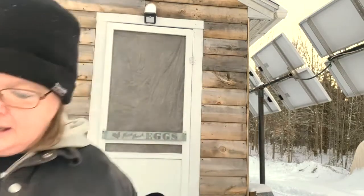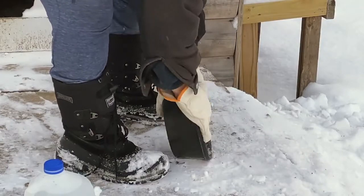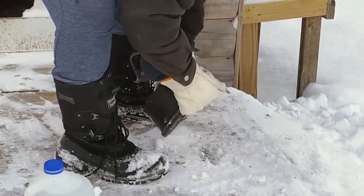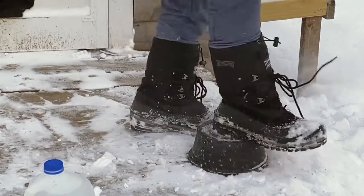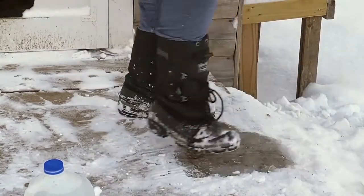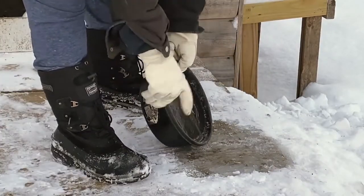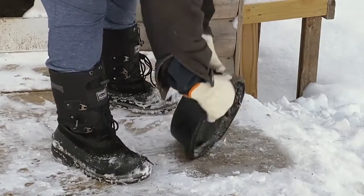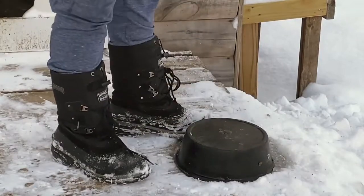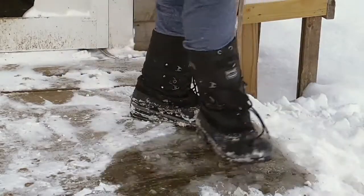Let's flip it upside down and stomp it — there you go, ice gone. Got one more to do, a little bit bigger bowl, same thing. Break around the edges, flip it upside down and stomp — voila, kick it off.